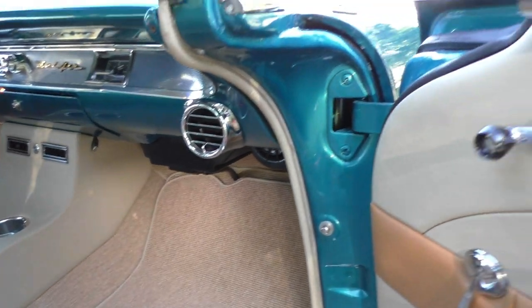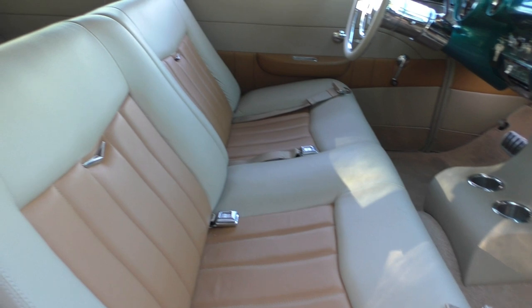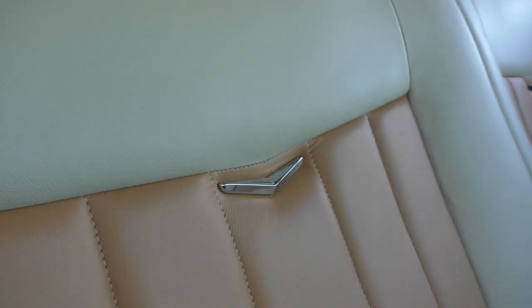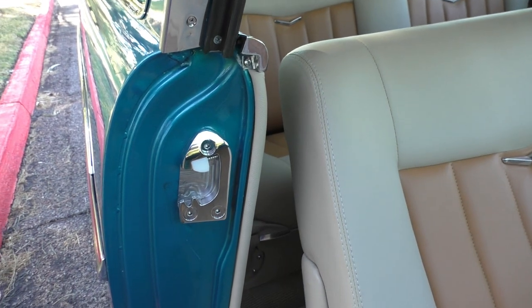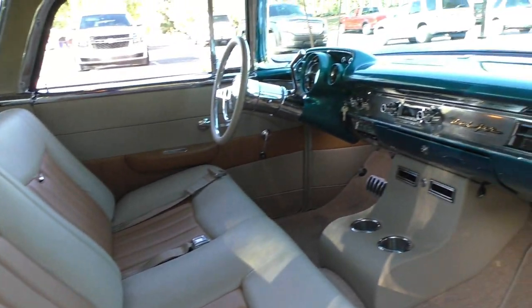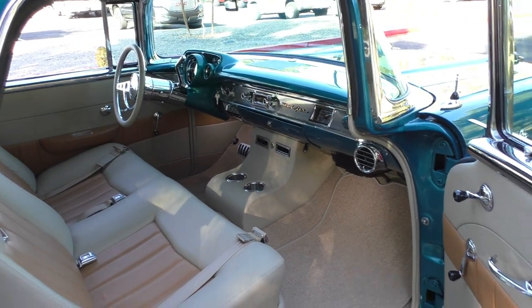AC vents on the center console with cup holders, and AC vents on the side — door jamb to door jamb. Seatbelts in the front. The rear seat folds down, with nice little chevrons on the seat. Chrome door latches. All factory bright work in the dash. This is a true restomod — factory-looking car with upgraded powertrain.